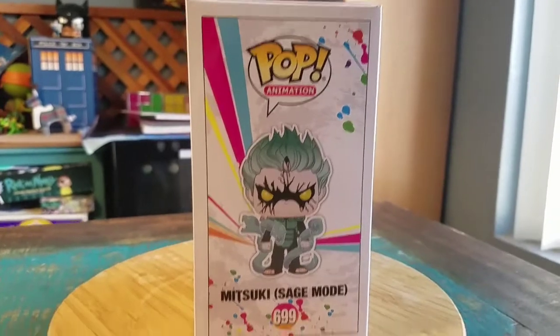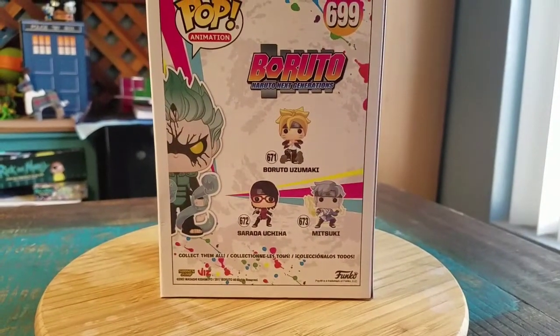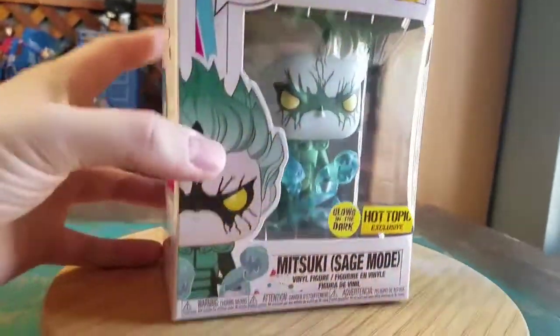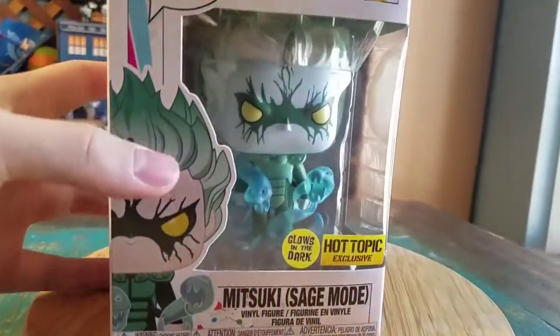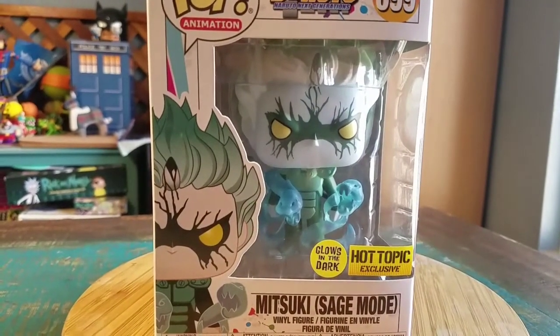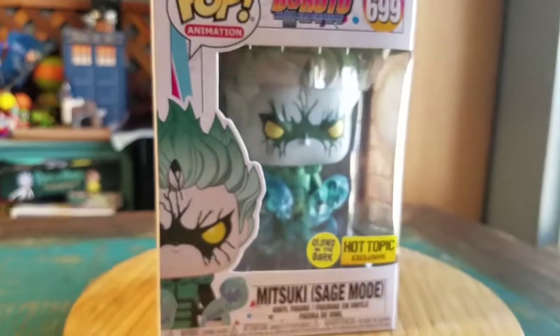On the side of the box, Mitsuki's got crazy snakes. There's the regular variety Mitsuki and the other figures in the series. It definitely looks really cool — it almost looks like Rock Lee releasing all the gates, so hopefully we get some Rock Lee figures in the future.